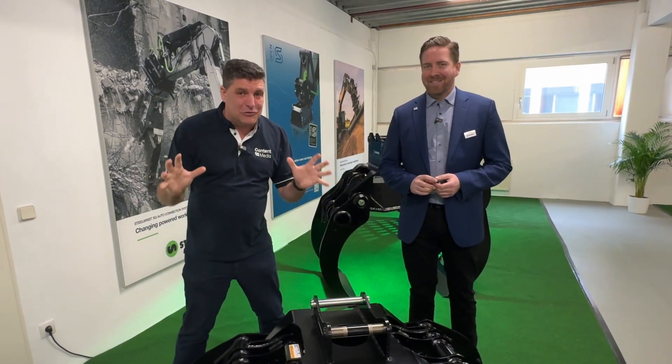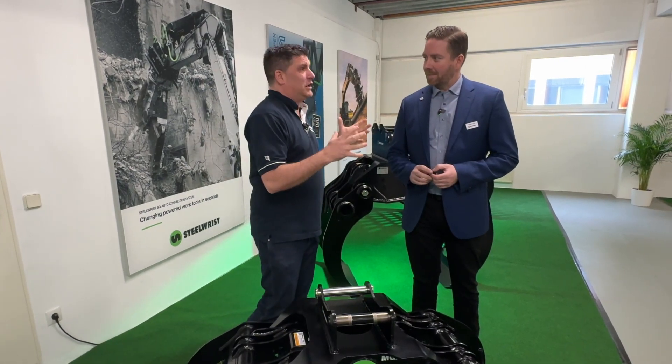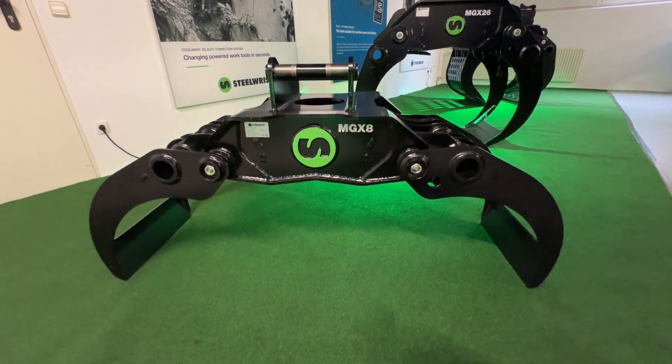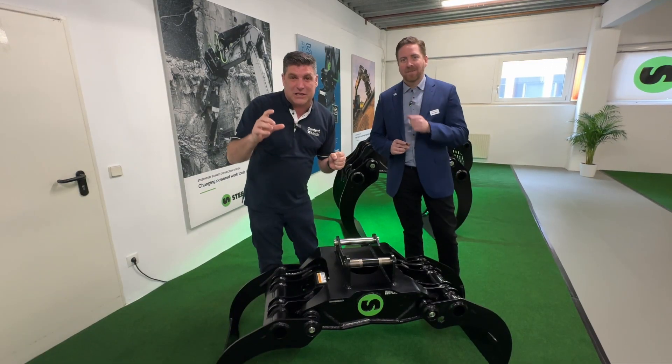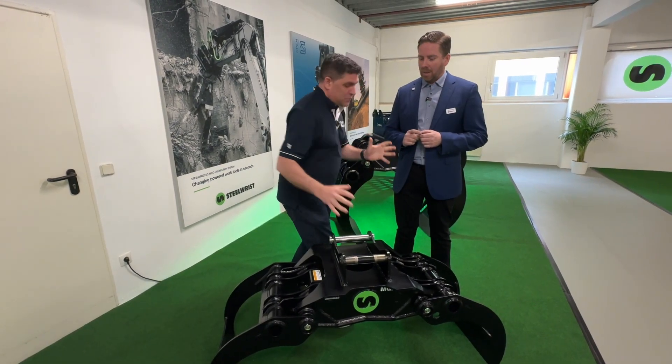I'm Peter Haddock and I'm here at the Steel Wrist Press launch in Hamburg. Christian, you are going to tell me about some new exciting attachments that you've just launched and then we're going to actually play with a demonstration, folks. Going to start here quickly — tell us, what have we got first?